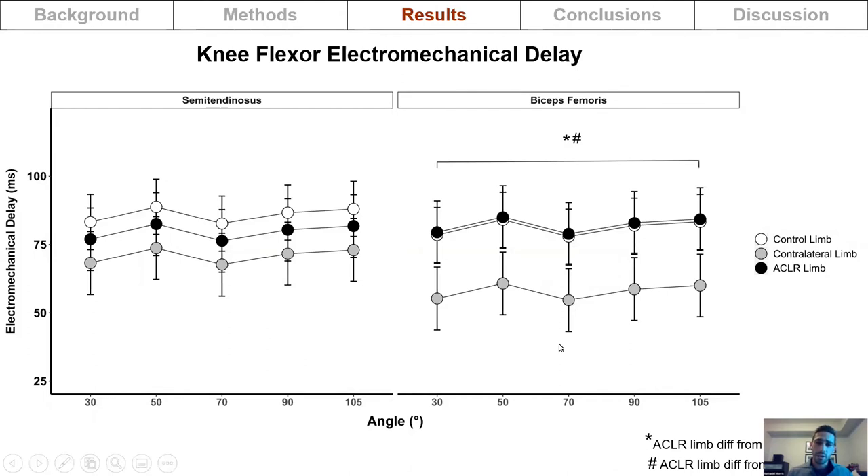For electromechanical delay, with EMD in milliseconds on the y-axis and joint angle on the x-axis, there was no difference in limb status for the semitendinosus. However, for the biceps femoris, the reconstructed limb had a longer electromechanical delay compared to the contralateral limb. There was also no effect of joint angle on electromechanical delay.